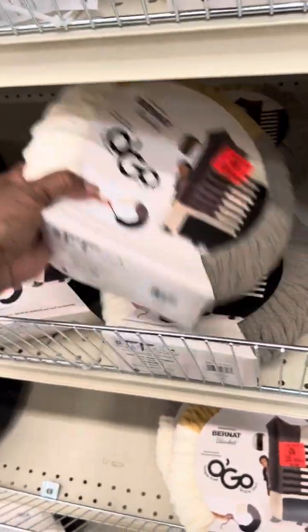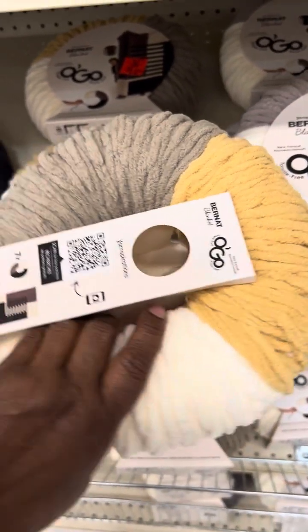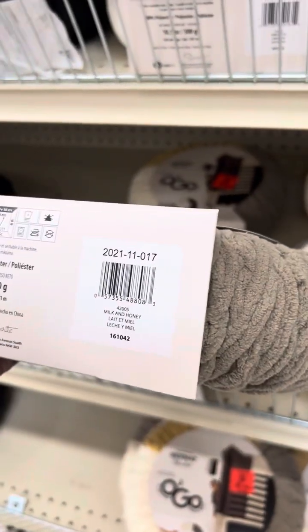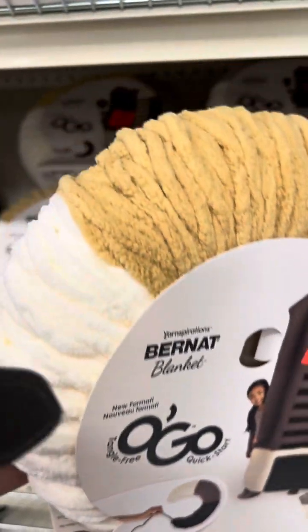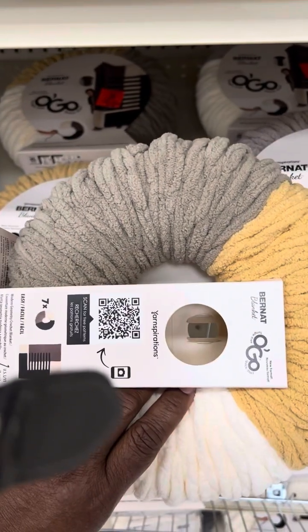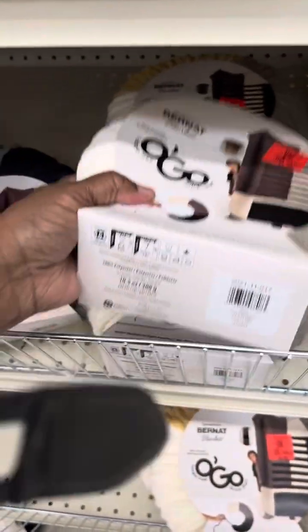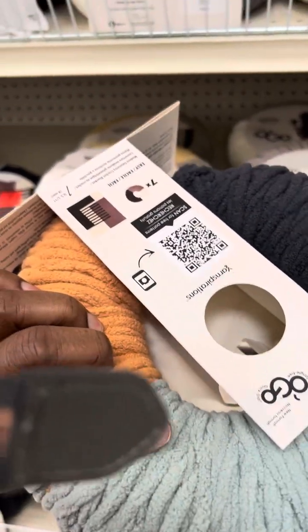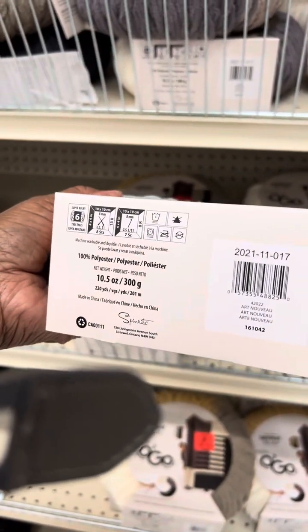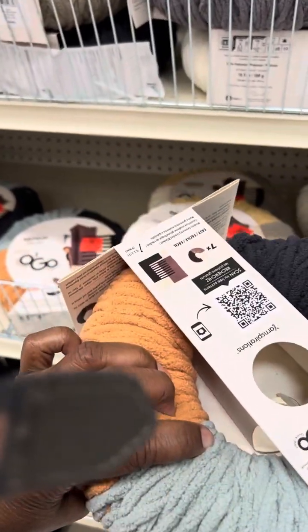Isn't it beautiful? Look at these colors — oh, it's so pretty! Let me see if they have the colorway names. This one is called Milk and Honey — isn't that gorgeous? And this one right here is called Art Nouveau.